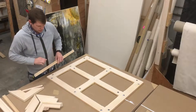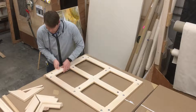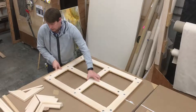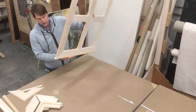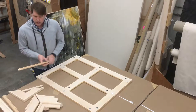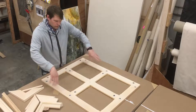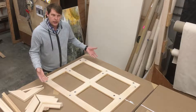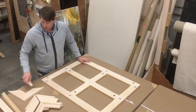We can also do a 1-and-3/8-inch deep stretcher bar the same way, by just attaching these thinner pieces rather than the thicker ones. So by standardizing our manufacturing process, we just make one primary stretcher bar core, and then we can make it any depth we want by just varying the size of these perimeters that we put on.